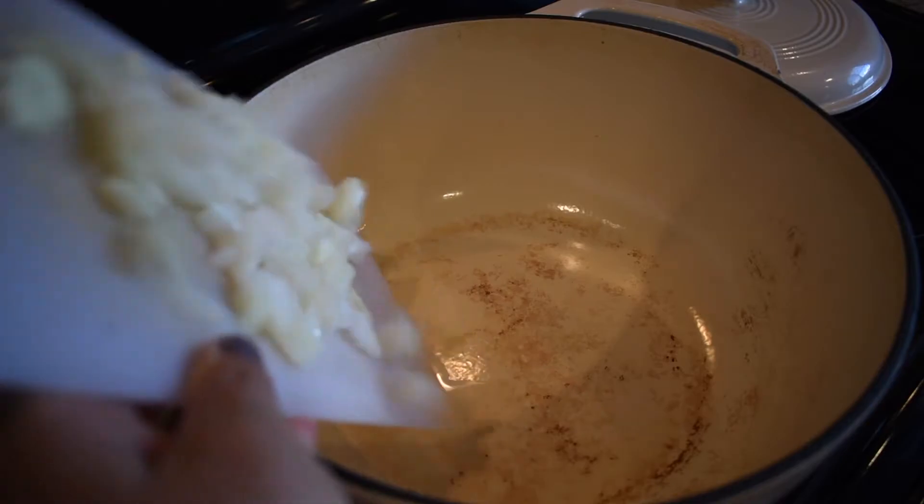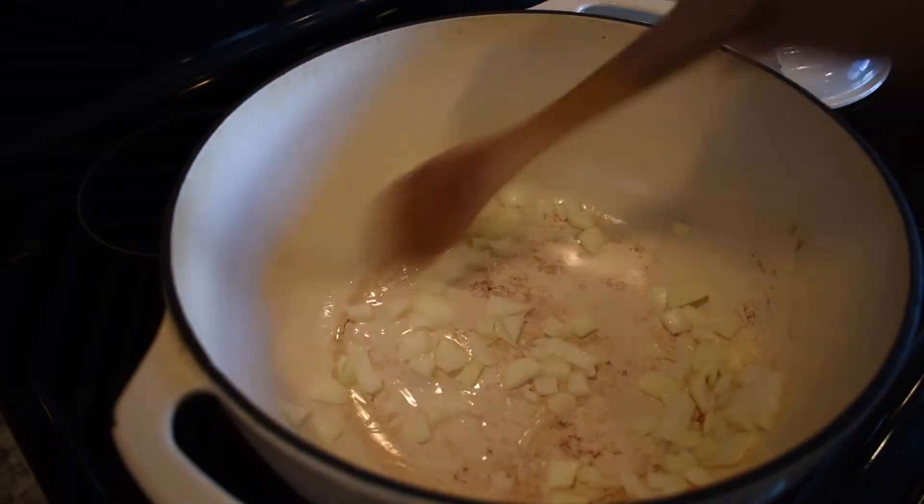I'm going to show you the process of how it's made, and then at the end of the video I'll give it a taste and let you know if it's love at first bite. First, I took my chopped onion and browned that in my Dutch oven.